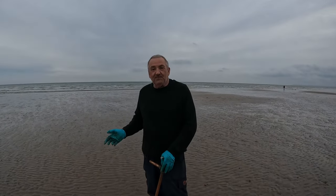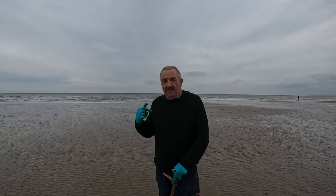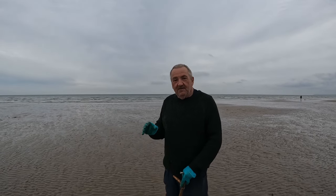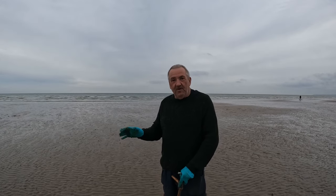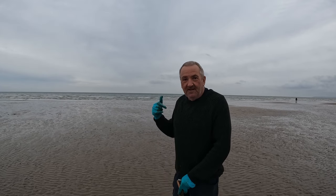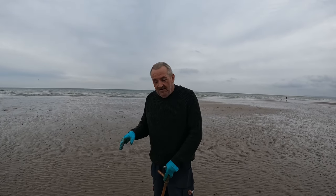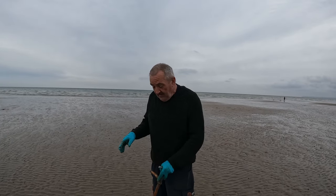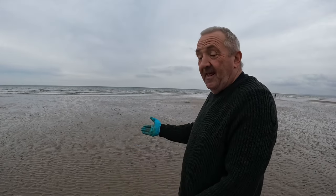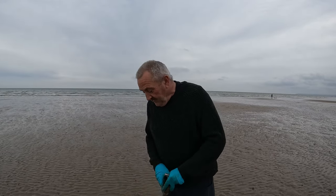You hear all these people say when they're bait digging they dig with the tide behind their back or they dig in one direction — you don't have to worry about it. You can dig anywhere you want. The only time I turn my back is when it's windy and I don't want the wind and sand in my face. It doesn't really matter which direction — I can walk all the way around the hole and I'll get the worm if I'm lucky enough.